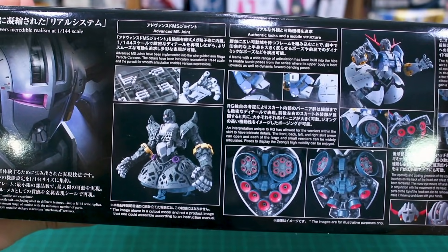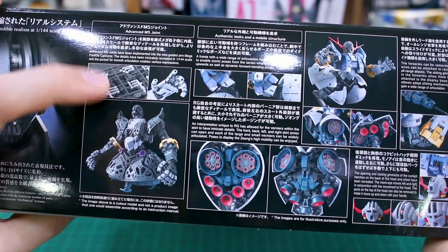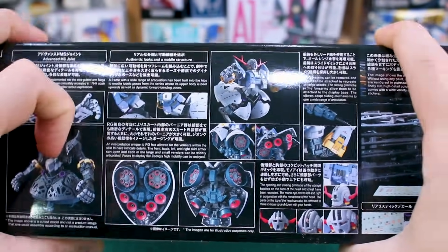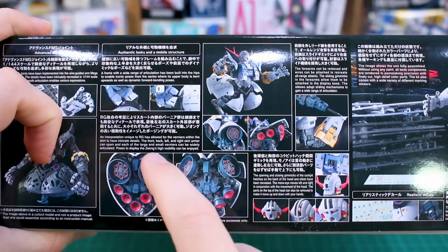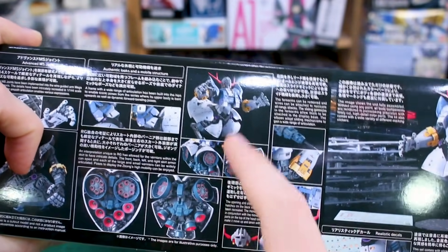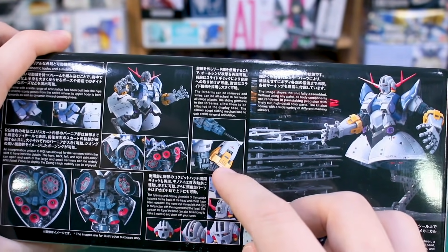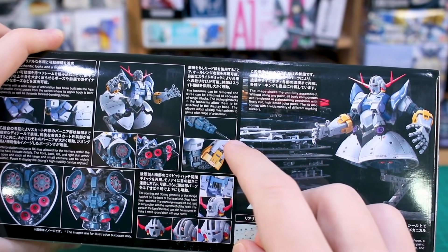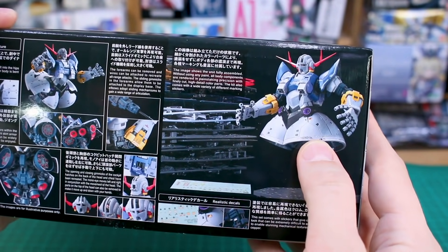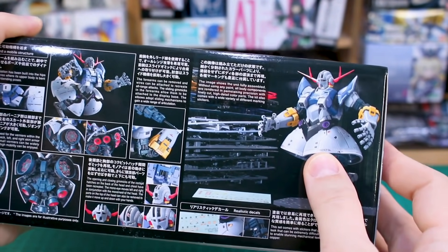Down on the bottom of the box there are details about the Advanced MS Joint, which on this kit is basically just going to be for the hands. More recent RG kits are using less and less of the Advanced MS Joint — they're basically just like small Master Grades at this point. You can see all the inner frame detail and mobile structure, the heart-shaped bottom side of the kit minus the legs, all the joint parts and the separation of the armor and skirt. It looks amazing.